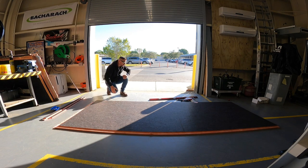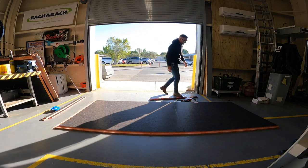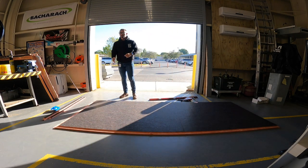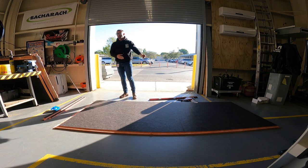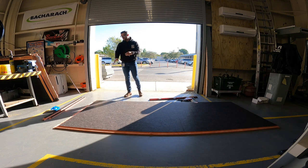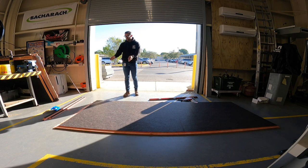One thing we've been doing wrong is we've just been measuring everything out and cutting it all at once. We need to actually cut as we go. We also need to cut from the right side of the tool — that's the line we follow.